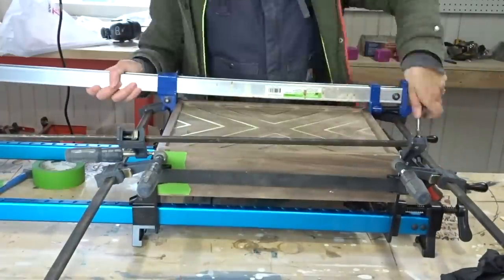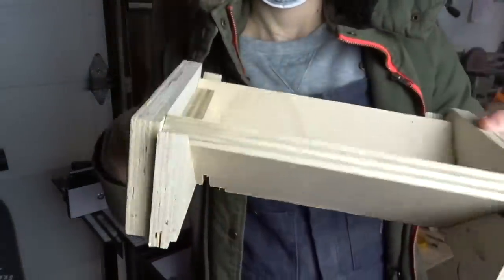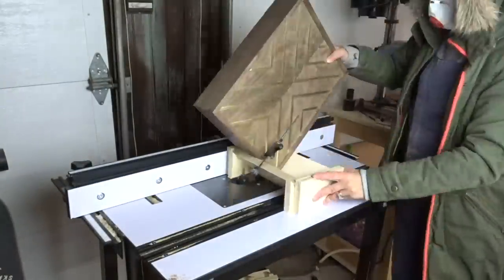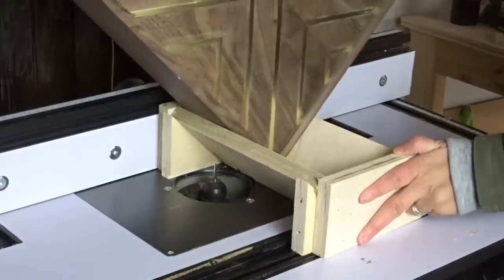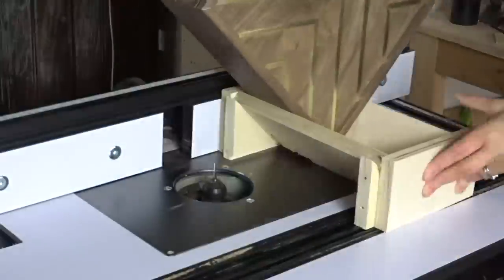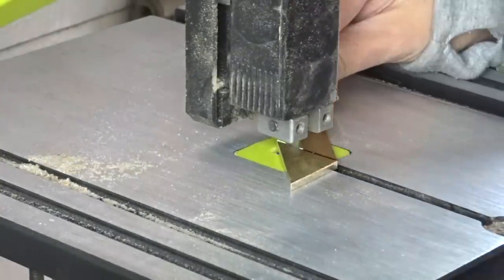After the glue dried I got to working on the splines. I used a jig from Colin Connects' video - I'll put the link below. I just needed to make a little notch on the underside so I could raise the router high enough for the bit to cut at the right depth. It worked really well and was surprisingly easy. I adjusted the fence one time to create the slot for the middle spline.